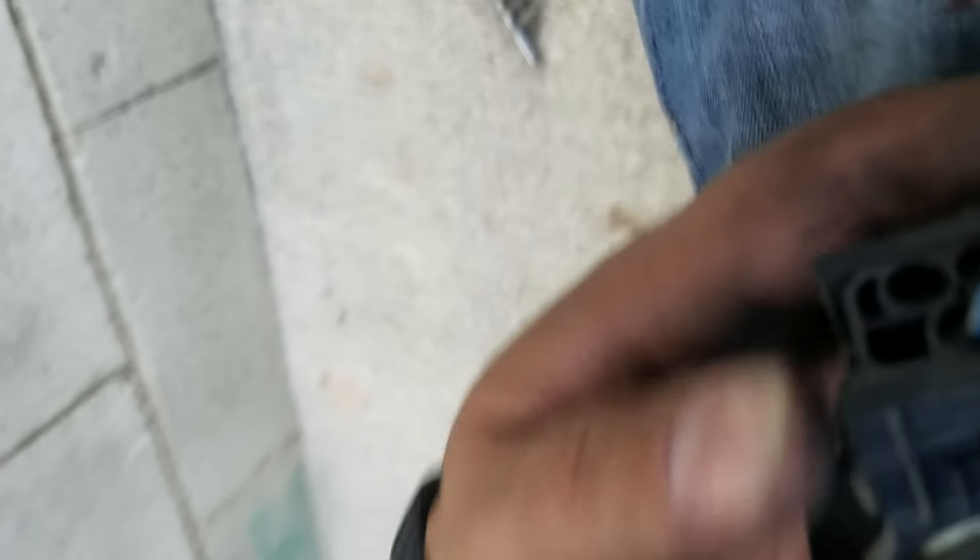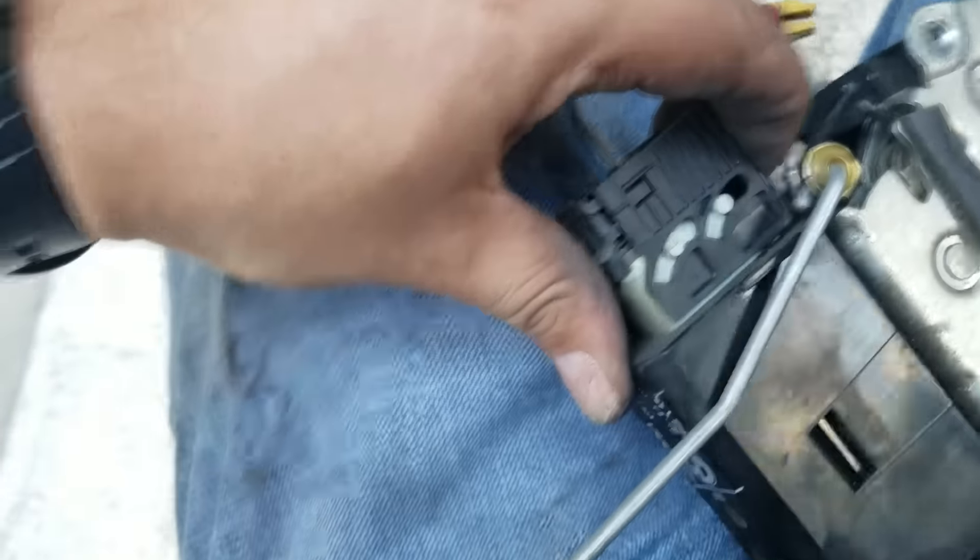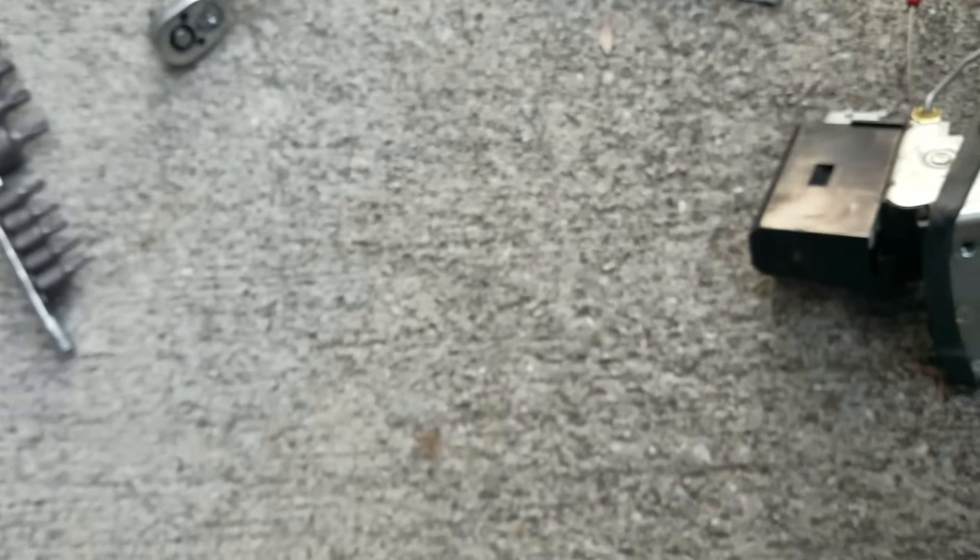Let's take this off. You can see it's pushed down — let's see how it raises up. There you go — it should come out. Alright, this is the old one.